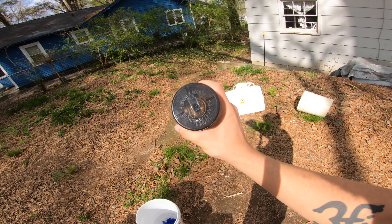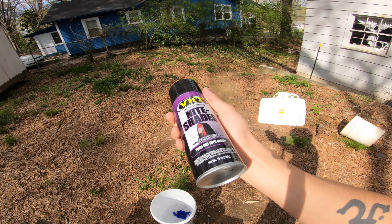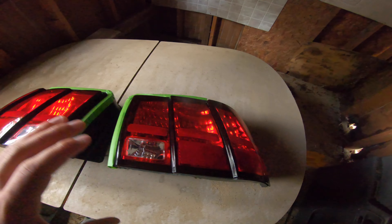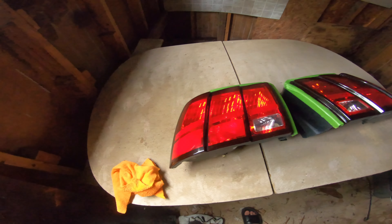Give your can a good old shaking — any way you want to do it, if you want to dance, go ahead, this is your time. I don't want to get pollen on these taillights while I'm doing my coats — I want these to look halfway decent. We're going to do one light coat on each taillight first.